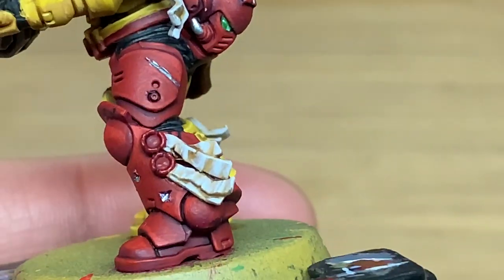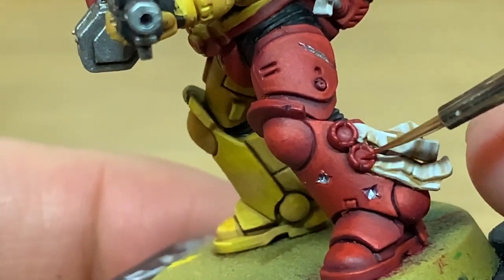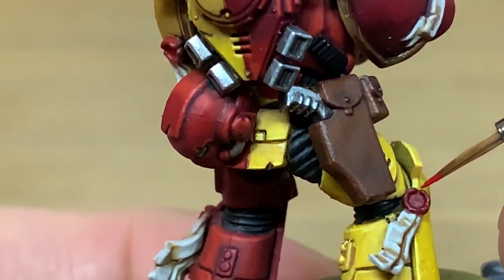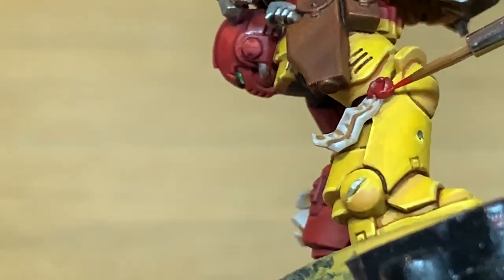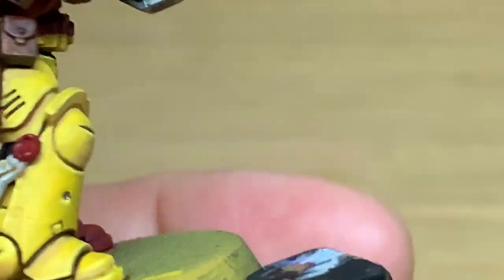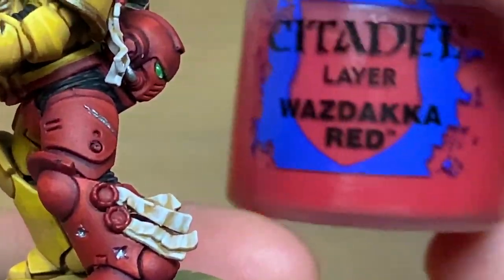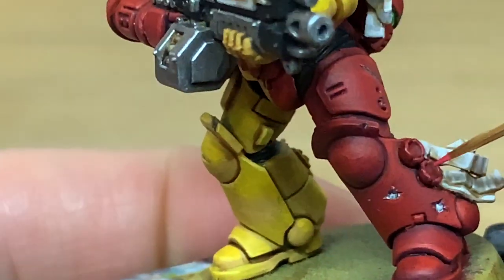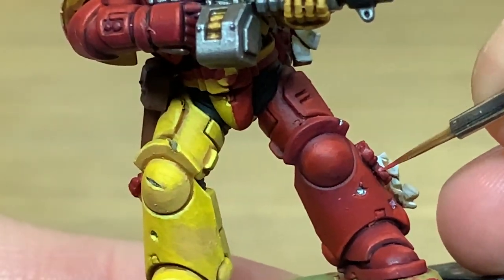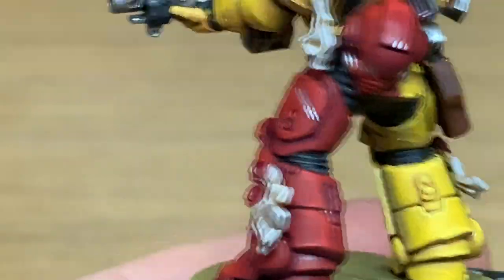Next up I'm going to use some Citadel Mephiston Red and start working on the purity seals. You just want to be highlighting these as you would with everything else - where the light is going to catch it more, add the Mephiston Red to it. Now I'm going to use Citadel Wazdakka Red to highlight the areas we've just done. I think Wazdakka Red really has the look of when you melt red wax - it kind of lightens a little bit, it does have that kind of look to it.